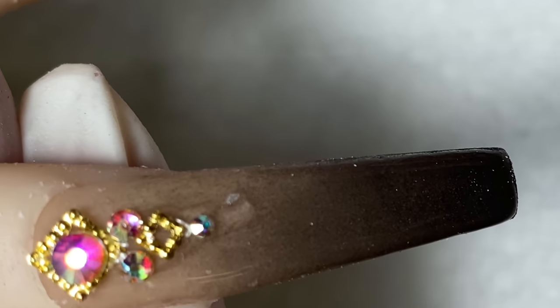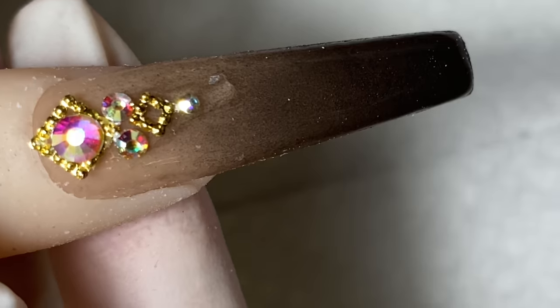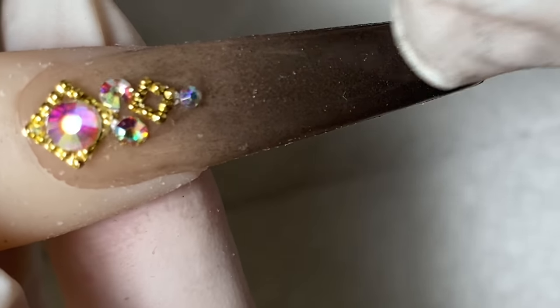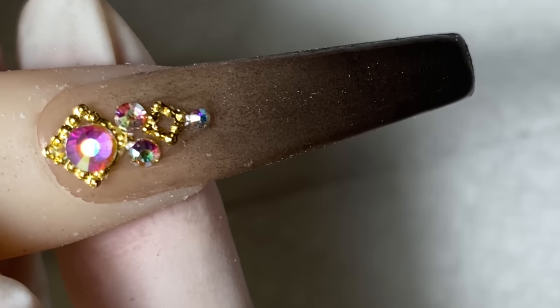I have a little extra diamond gel at the tip of the nail, so I'm just going to wipe it off and then cure it for 30 seconds.